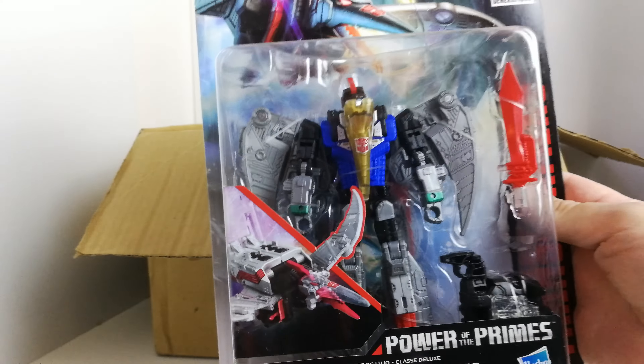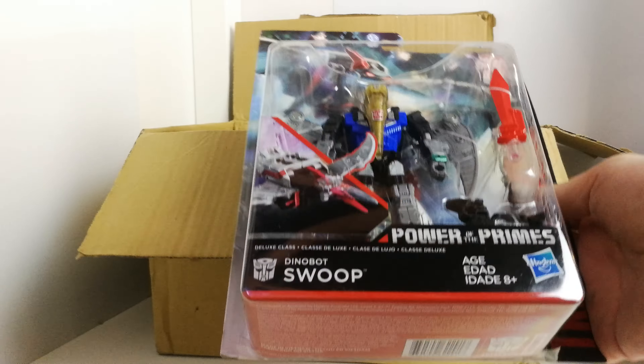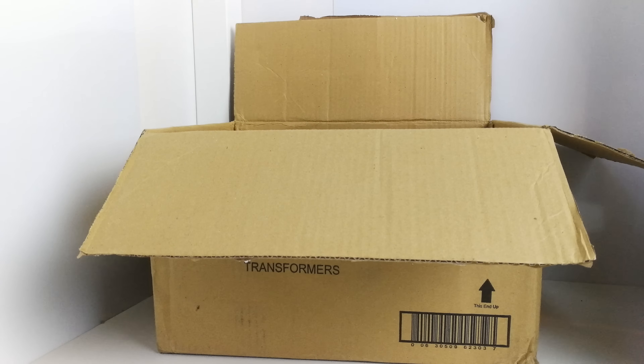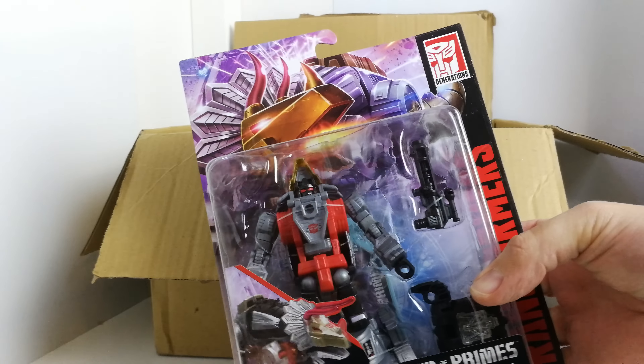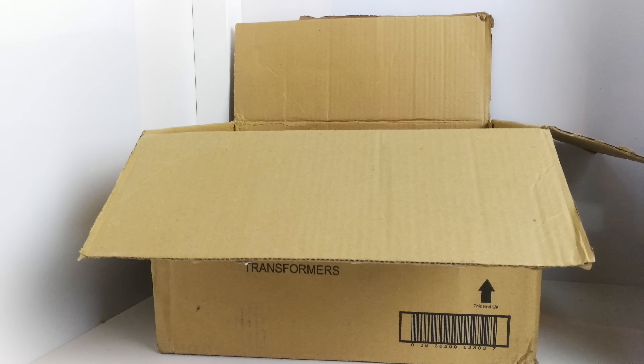We've got Swoop, one of the Dinobots. These guys haven't had great reviews overall, but I think he looks pretty cool. He does come with a sword, which some of the others don't. And we've got Slug — or Slag. I'll leave those out of the way and put them back in their boxes — not doing a proper review of those guys right now. That's all the Deluxes in the wave.